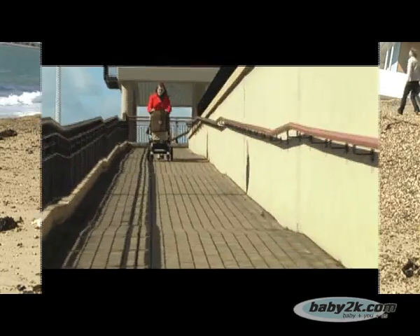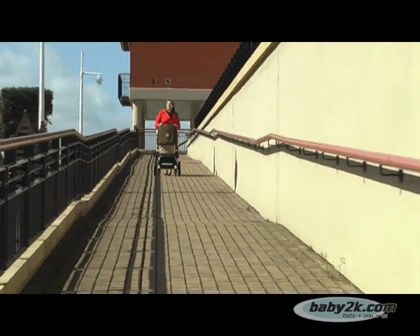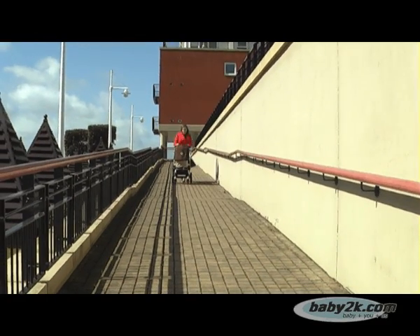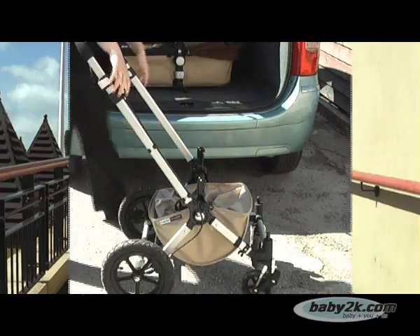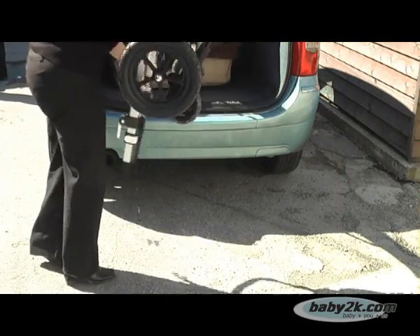Despite adapting for any type of terrain and incorporating a separate rearward and forward facing pushchair seat, the Chameleon is very light and compact thanks to its superb design and the aluminium chassis. Folding the Chameleon is very easy and the removable seat can be tucked under the wheels for easy transportation in the car.